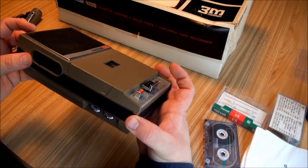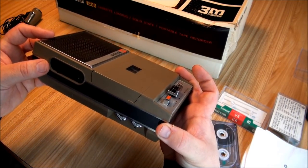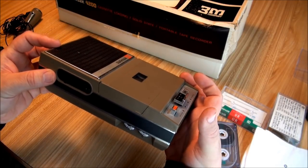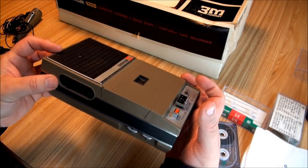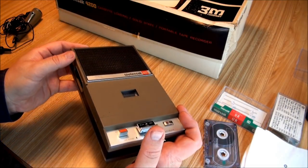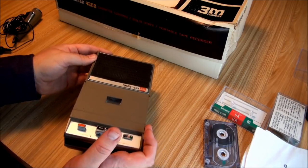There's an outlet here for headphones. I don't have the Willensack version so I'm not going to demonstrate it. I do have the Norelco 3302 version, so when I do my Norelco 3302s, the Carry Quarter 150, I will demonstrate that then.